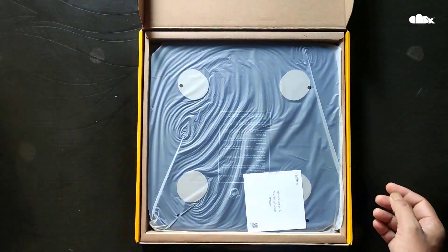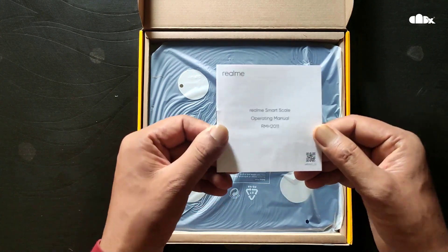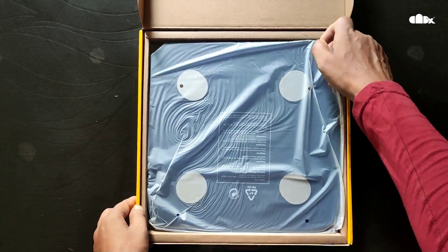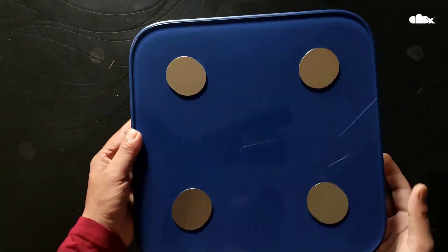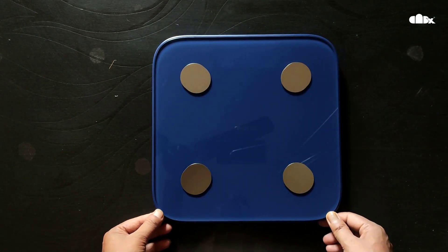Inside the box, this is the blue colored weighing scale. There is one more color which is white. The price of this product varies from 1500 rupees to 2000 rupees in different sales — I purchased it for 1500 rupees.